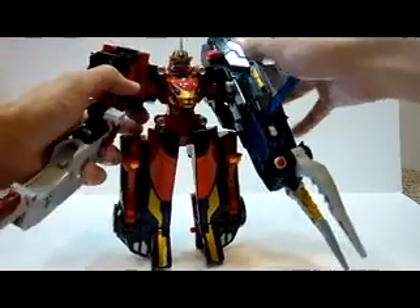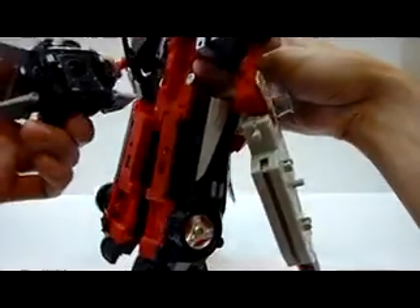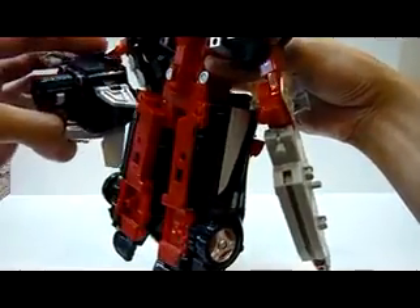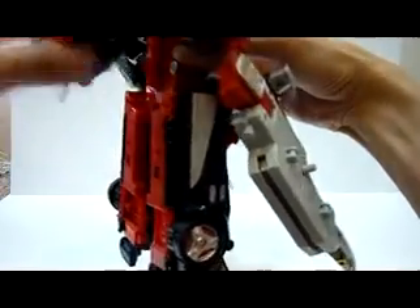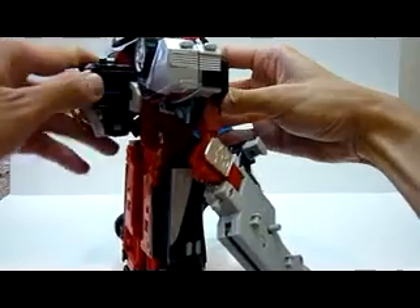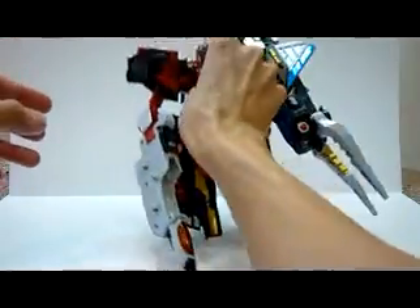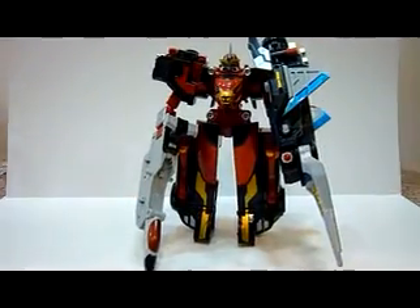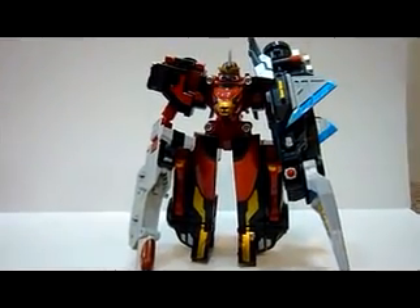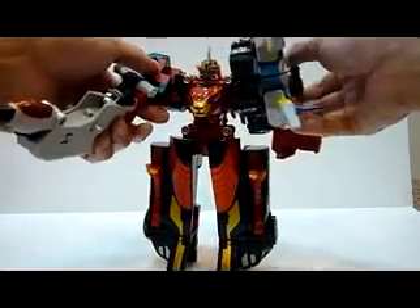And there you have the gun. And of course, this is not the end — you have to put this at the back over here. And there you have Go Buster Ace with the Stag Beetle add-on.